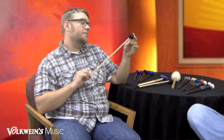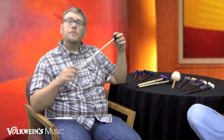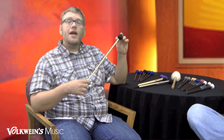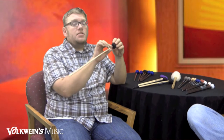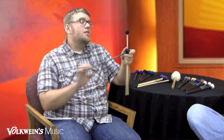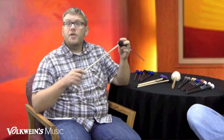Now we're onto one of my favorite mallets in the series, the F5. It's the soft vibe mallet, with a little bit larger core and it's cord wrapped. This one's actually a rattan shaft. A great feature of the series is that all of the vibe sticks come in a birch lacquer covered shaft, but they also come in rattan for your preference.